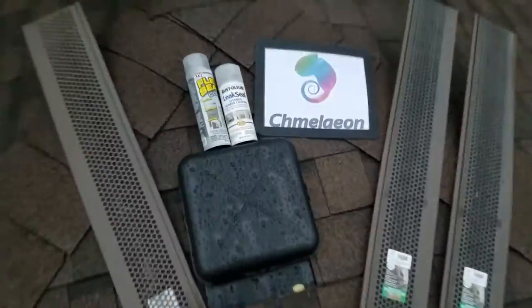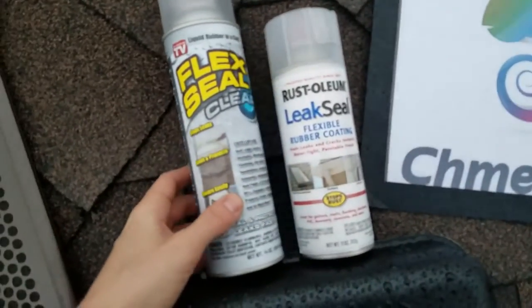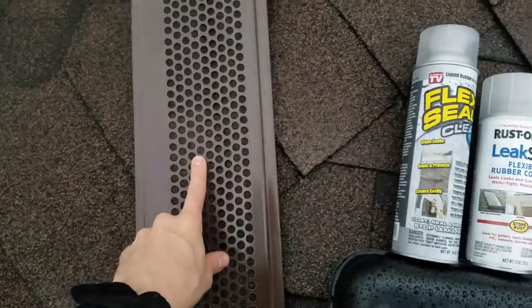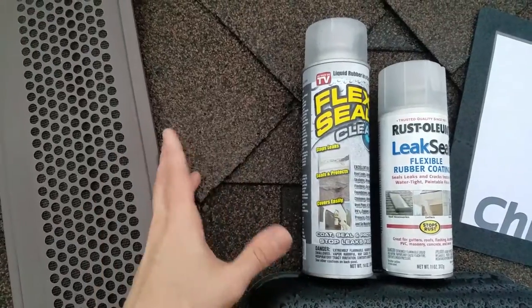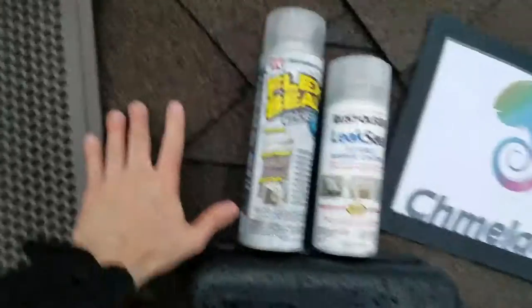Hey guys, Cameleon.com here. Today we're going to be doing a review on gutter guards and why you should actually have a couple of cans of either Rust-Oleum Leak Seal or Flex Seal when you get your gutter guards, because sometimes on your gutters there's going to be some cracks and leaking when you put these things on, so you want to make sure you have a watertight seal.